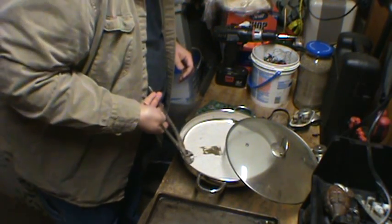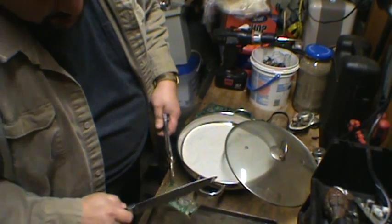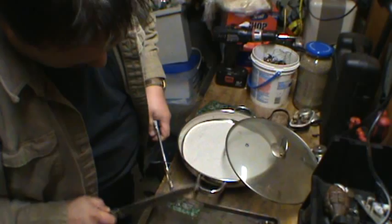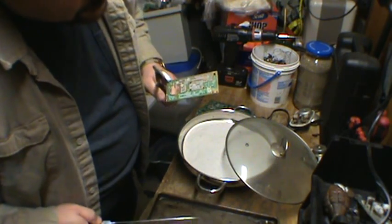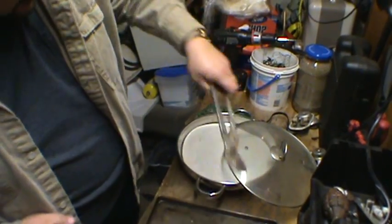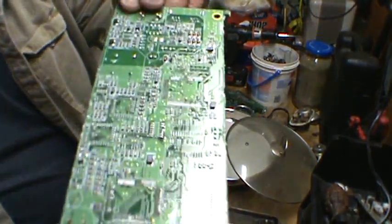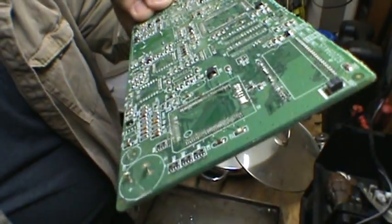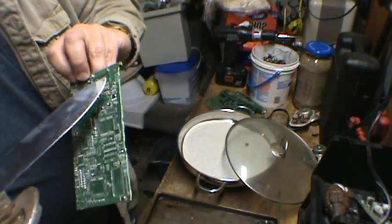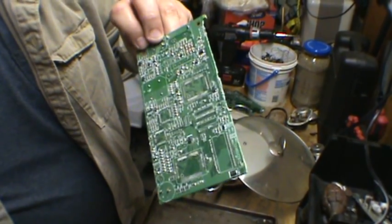This here is the circuit board from the dish receiver that I just scrapped the other day — and completely clean. Real easy, real quick. So what you basically want to do is you take a board like this one that has all those small components on it that would take forever. It doesn't have a whole lot of gold on it but it's a good way to show you. There's a lot of monolithic ceramic capacitors on there that you want to keep.